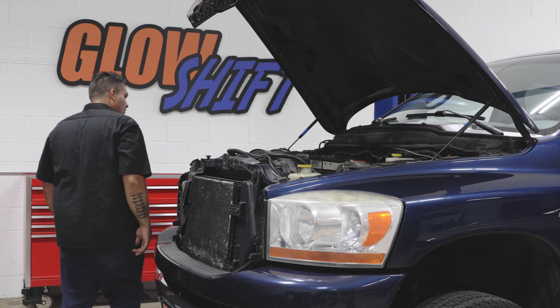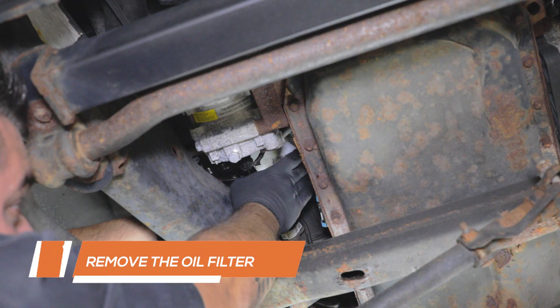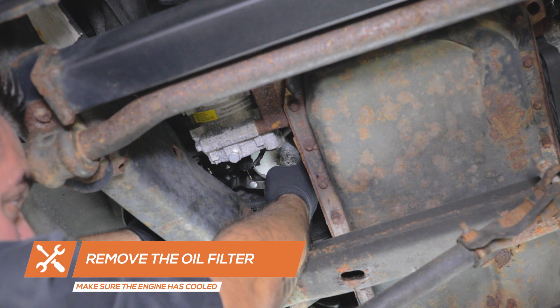Make sure the engine has cooled completely prior to starting the installation. Start by removing the oil filter from the motor. Have a drain pan ready to catch any oil that will drain from the motor.